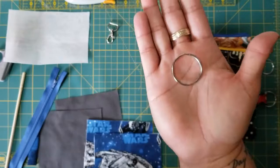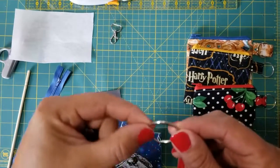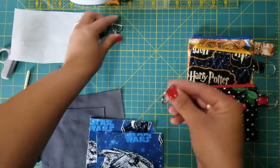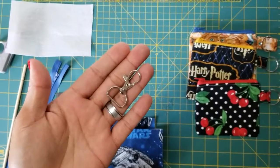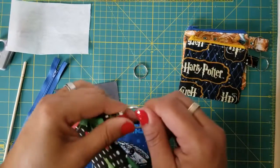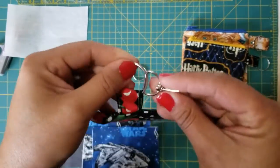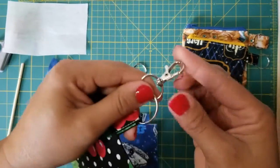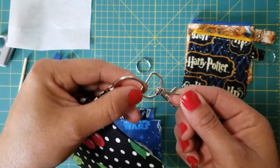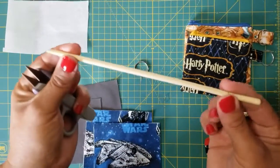You'll need one of these little tab rings — it's like a key ring. This is optional; you don't need it, however it is a nice addition because when you're done with the coin pouch you'll be able to hook it onto something if you want.